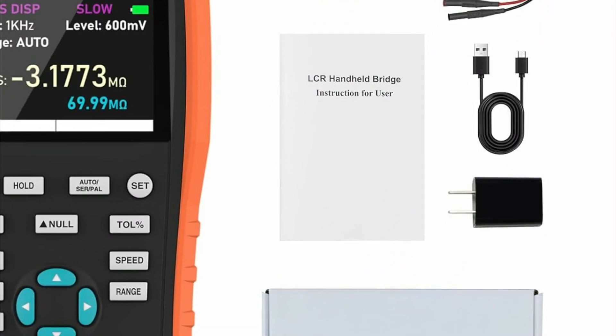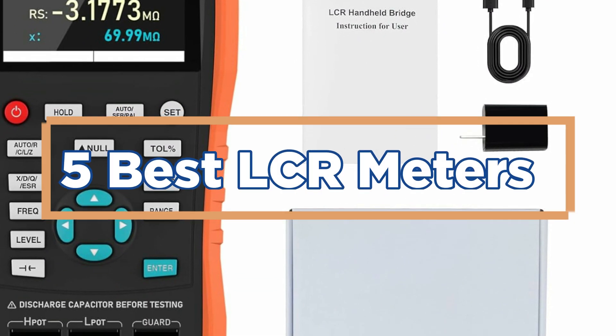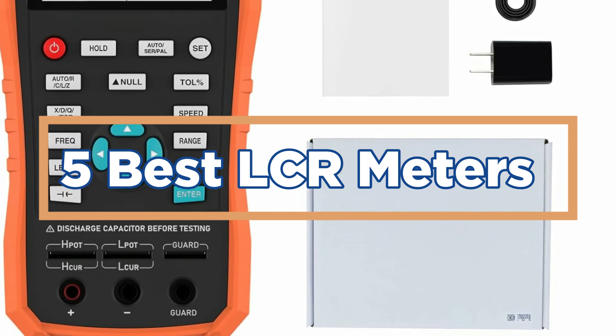In today's video, we will show you the top 5 best LCR meters. So, let's get started.